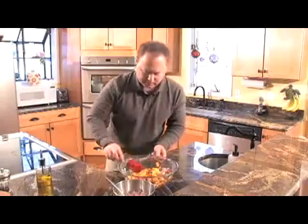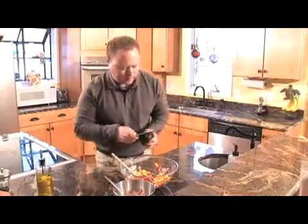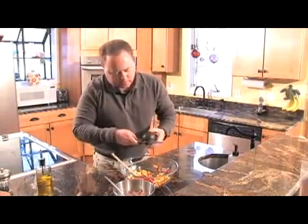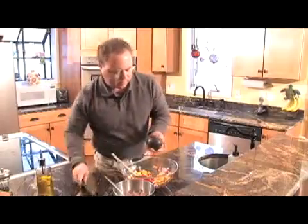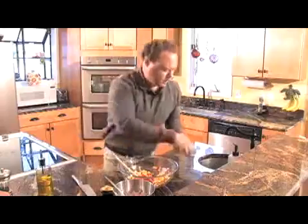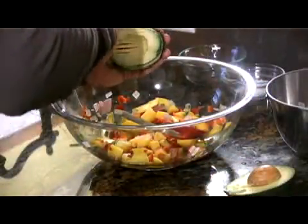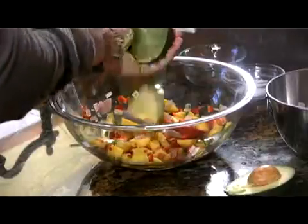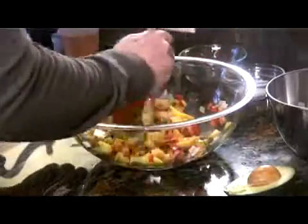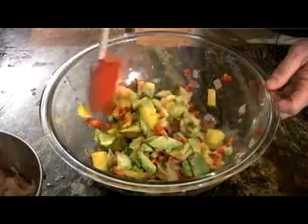Look how pretty that is. The last thing I'm going to add to it is an avocado. I'm waiting until the last minute to cut this up — I don't want it all turning brown on me. Pop that off, take this handy little kitchen gadget, cut that right up, and get this all stirred up.